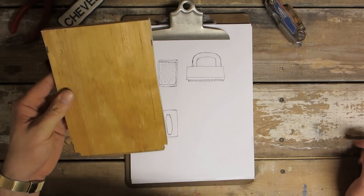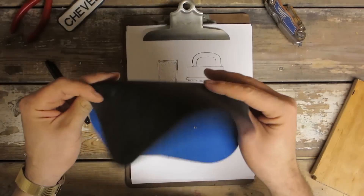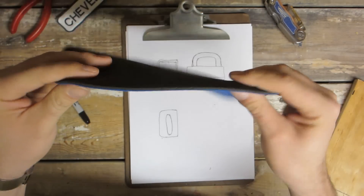I've got a cut off piece of half inch plywood and a mouse pad — just a cheap mouse pad that I found in the trash.